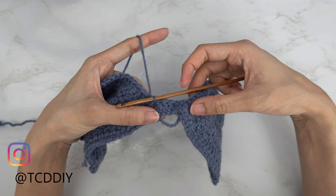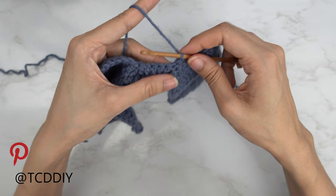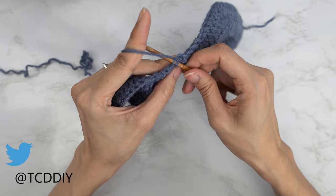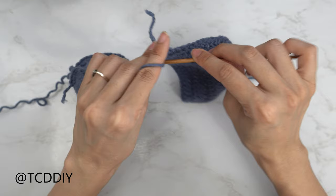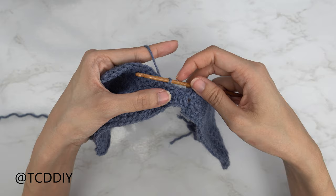Our next row is going to be a back loop slip stitch row. Slip stitch up one stitch, flip your work, and put one back loop slip stitch into every stitch. Insert your hook into that first stitch's back loop, yarn over, pull through everything. Continue to put one back loop slip stitch into every stitch. When we reach the other end, slip stitch it into that next stitch in the base. Now repeat — slip stitch up the next two stitches to get started on the next row.